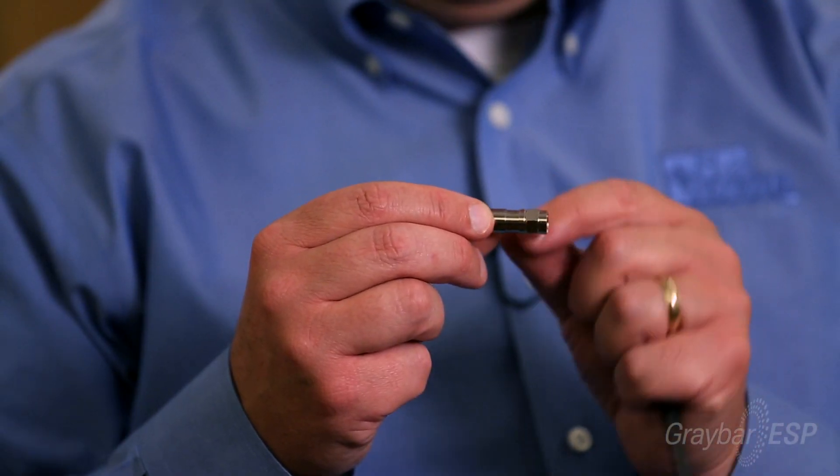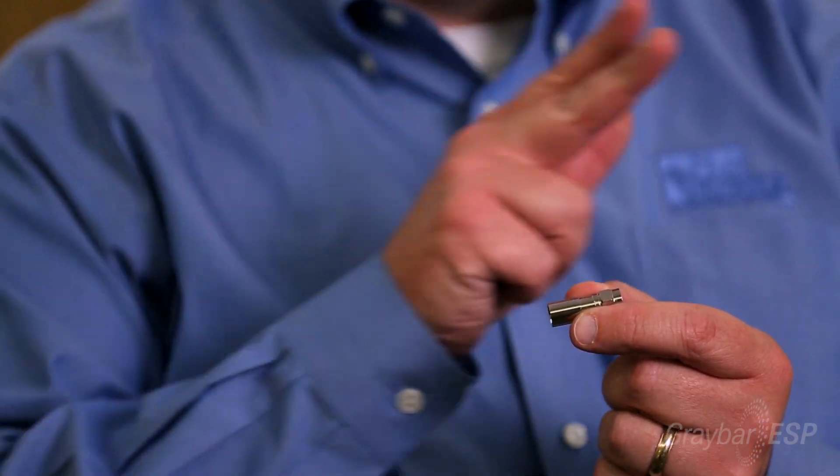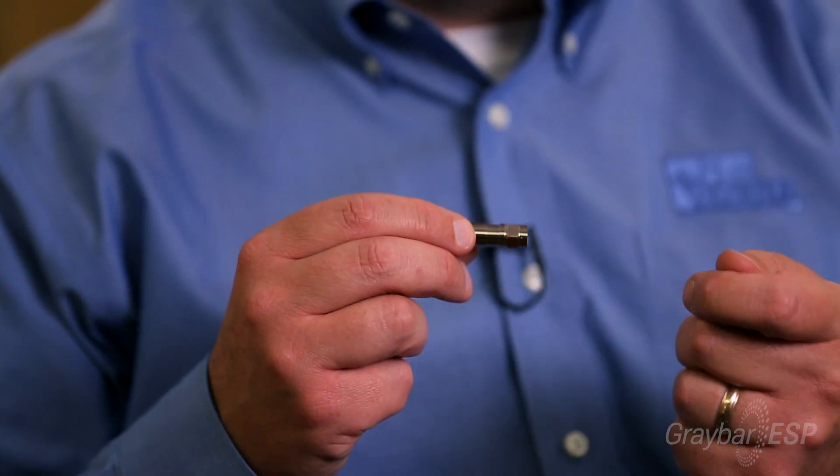I want to tell you a little bit about our compression connector technology — our solution set for compression connectors that go into primarily coaxial cable. The RTQ connector is usable inside or outside on a variety of cables from RG-59 all the way up to RG-6 up to quad shield. You've got an RG-6 connector that's truly a universal connector that goes from a single shield all the way up to a quad shield arrangement. This is an indoor-outdoor connector with brass components that will endure the elements outside.